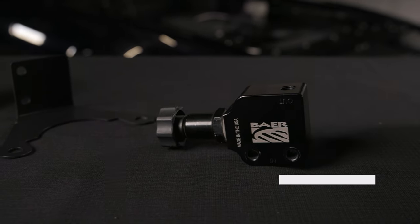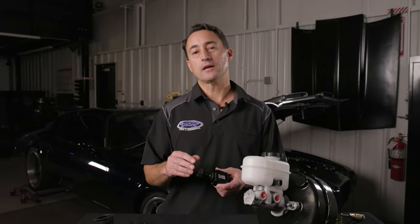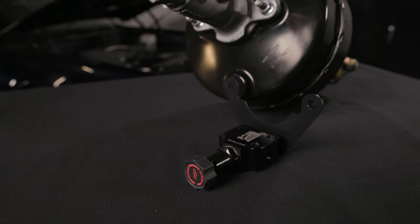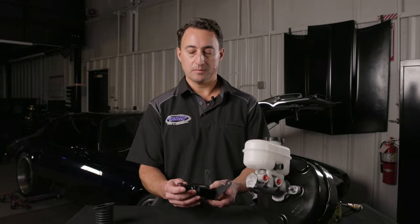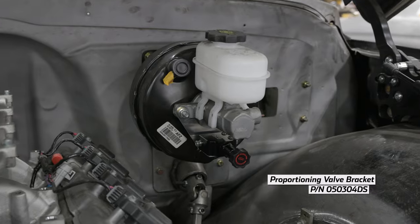If you really want to step up your brake performance, our good friends at Baer offer an adjustable proportioning valve. It'll allow you to dial in your front and rear brake bias to your preference. Detroit Speed has made an aluminum bracket that'll mount to the master cylinder to give you easy adjustability on your proportioning valve.